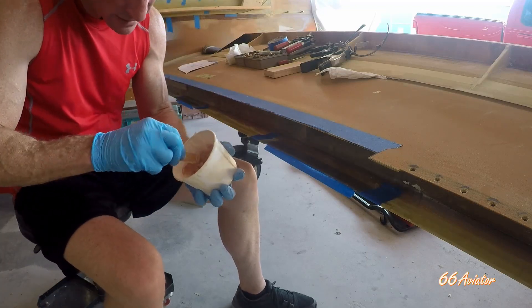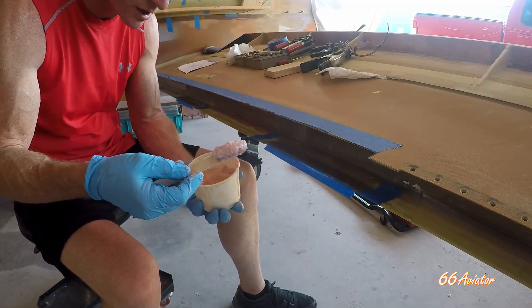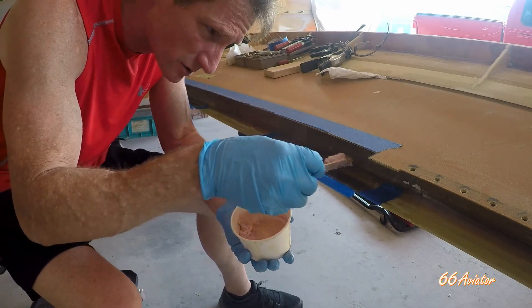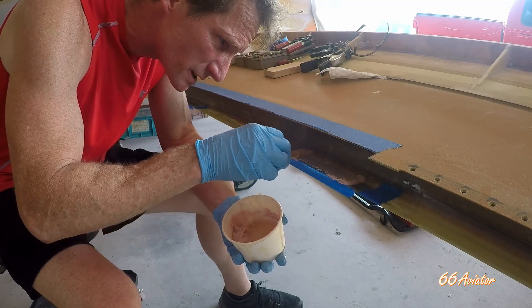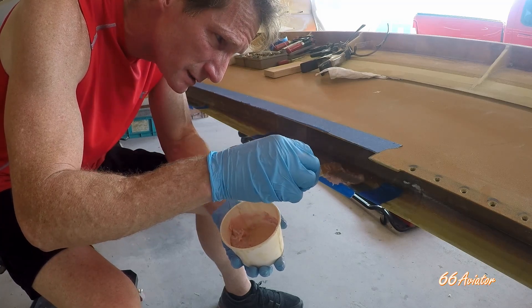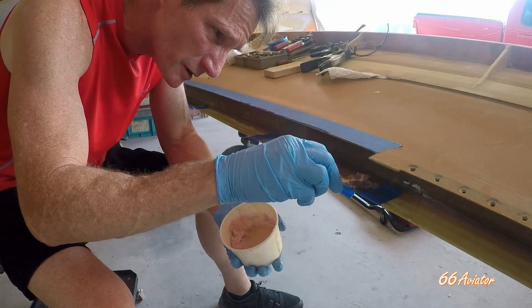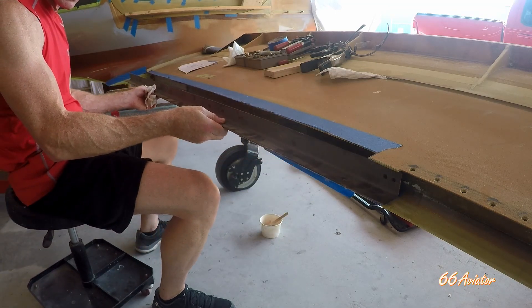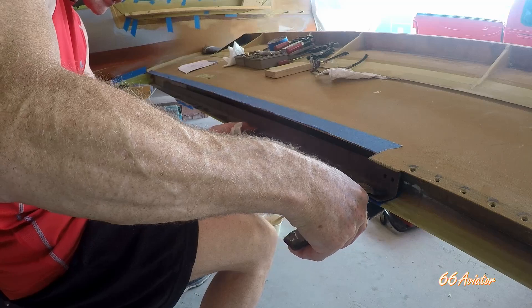I've mixed up more resin and some flox — it looks almost like peanut butter. The flox is structural, so I'm going to put a layer down and sandwich this stuff in there with the hinge on top of it. This goes in and sets right on top of the spacers, then I'll throw a couple clamps on here.